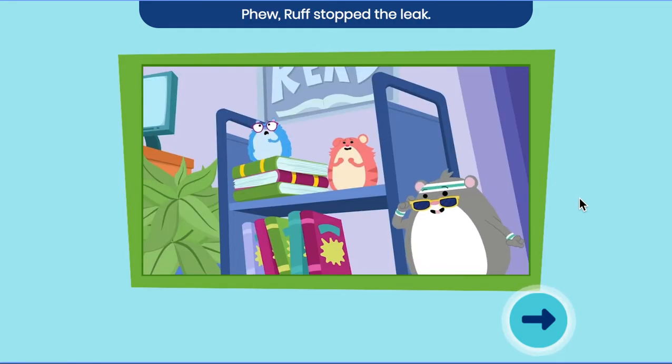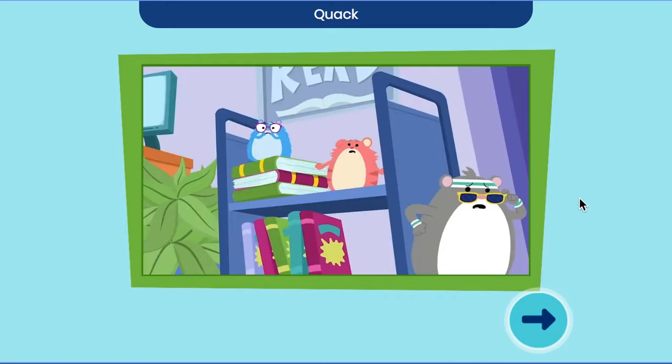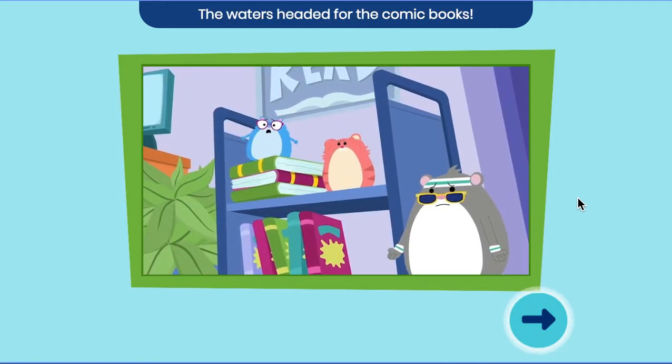Okay, goodbye. Phew! Ruff stopped the leak. It didn't work! The water's headed for the comic books!